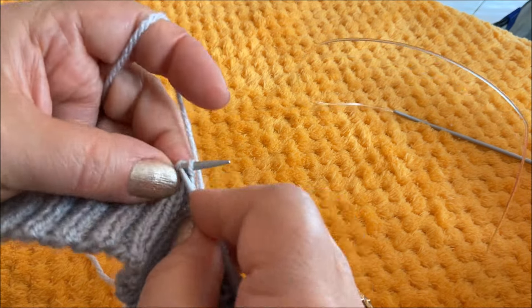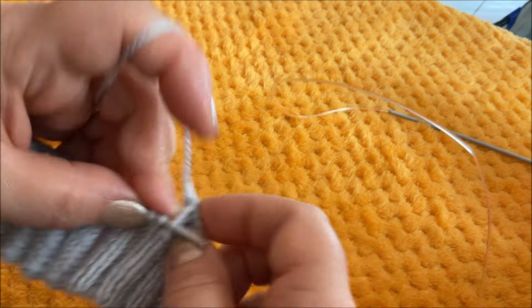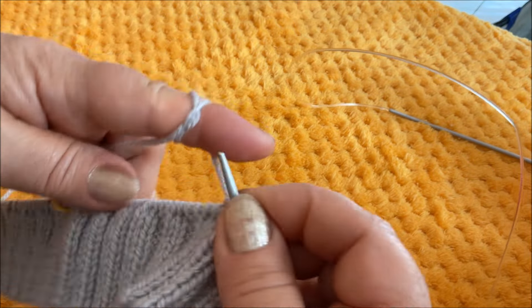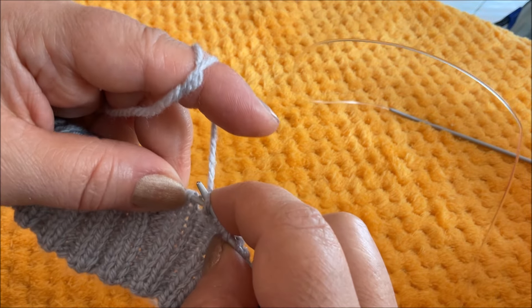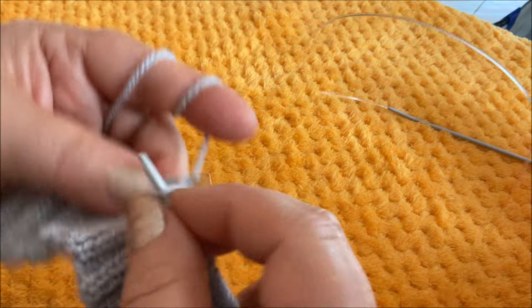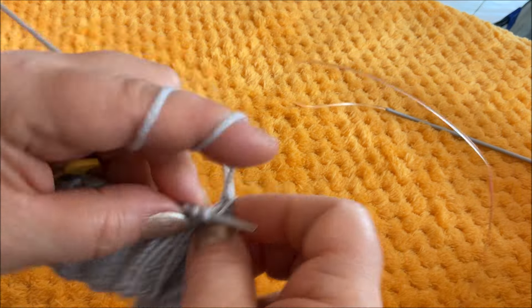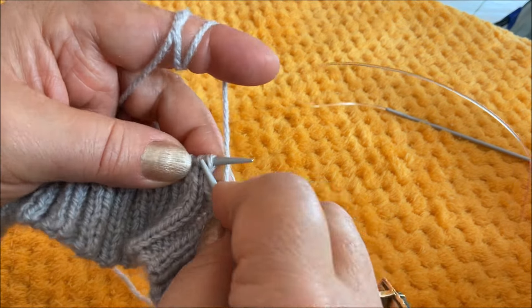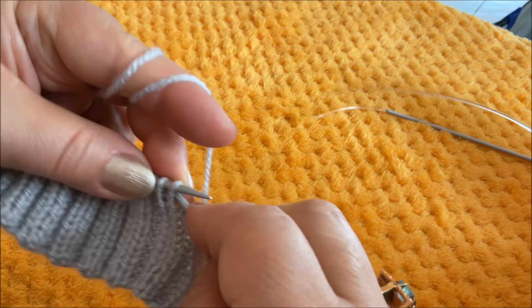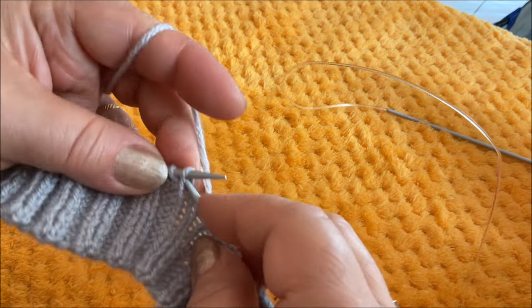Уже пора делать третью прибавку с этой стороны. Сейчас посчитаю: 2, 4, 6, 8, 10, 11, 12. После двенадцатой полоски провязываете петли и из протяжки формирую ещё одну петлю. Дальше уже провяжем до этих маркеров и прибавим ещё 3 петли в ряду. Так мы провяжем лицевыми петлями, кроме вот этих петель, которые формируют эту полоску, которая тянется по всей высоте изделия.